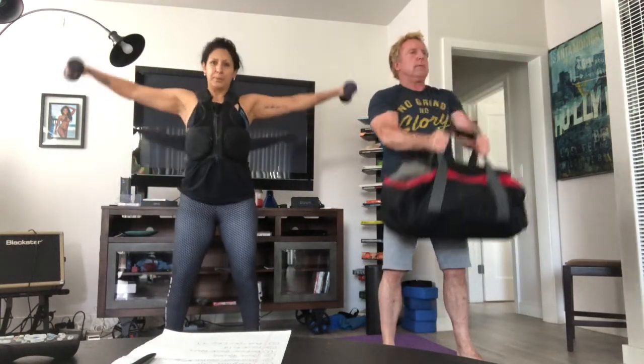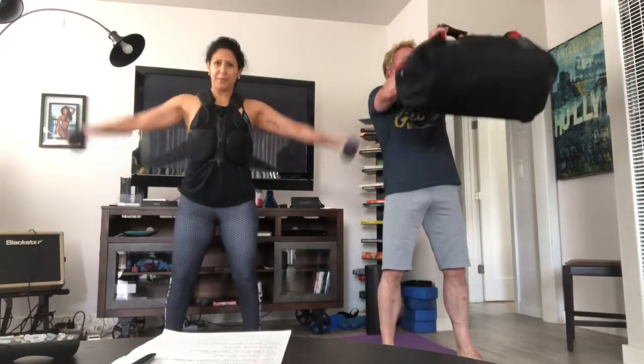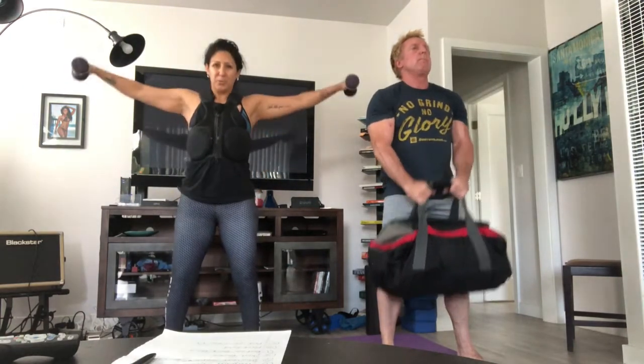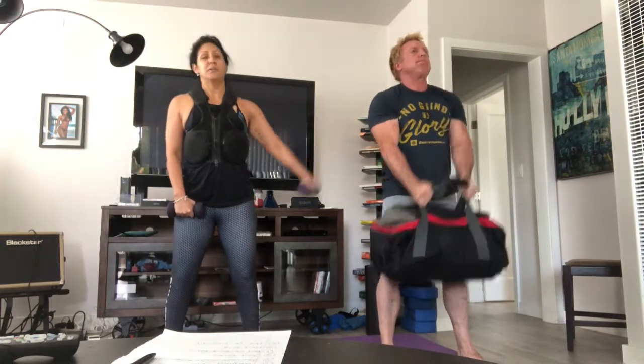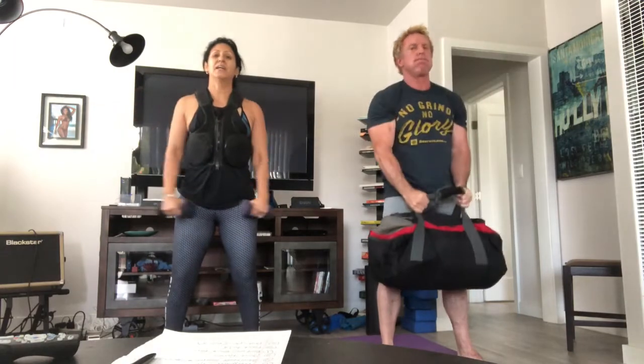Front raises are next. If you have a bag, you'll be doing it with a bag. I'm going to do front and side raises. And go. Breathe out on your way up, breathe in on your way down. Keep your knees slightly bent, core is tight, tuck the tailbone under, and no rocking with the body. Really make sure that you're doing the work with the shoulders. If you're doing dumbbells, you can always do one arm at a time. You can always decrease the weight or whatever you put inside your bag.